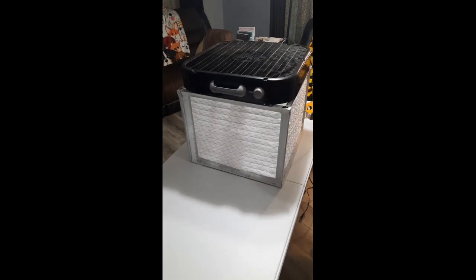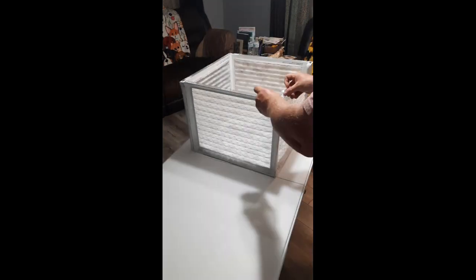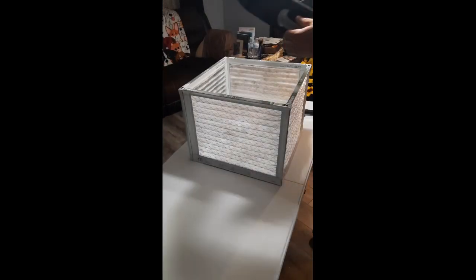You may have noticed I've removed the front cover from the fan. This will allow me access to the blades so that I can easily clean them as needed.